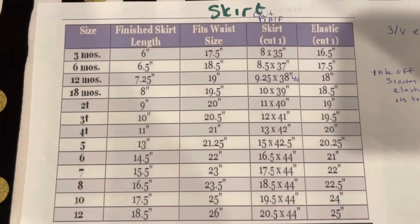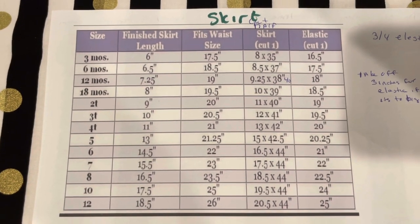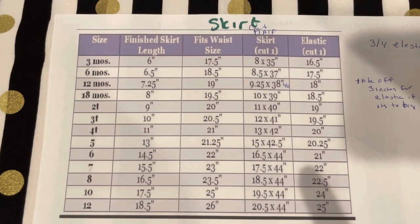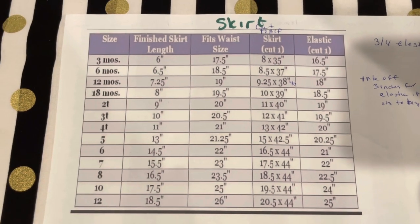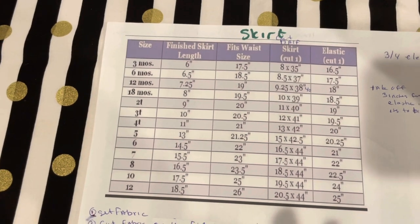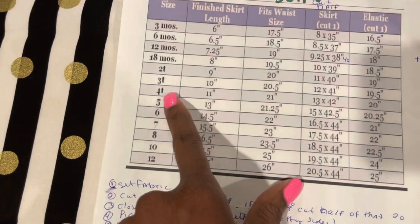This chart tells you all the sizes from 3 months all the way to 12 months — it has the finished skirt length, the waist size, the skirt dimensions, and the elastic. This is a very easy, beginner skirt to make. Let me show you: for a 2T, you would do 11 by 40 inches.